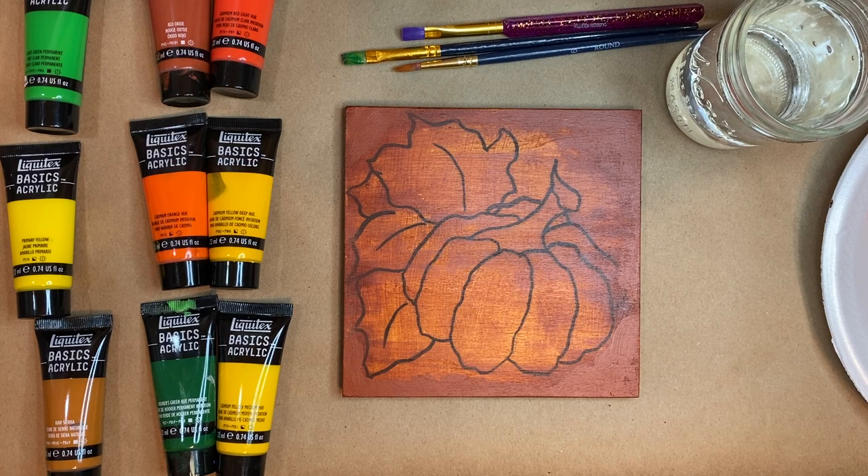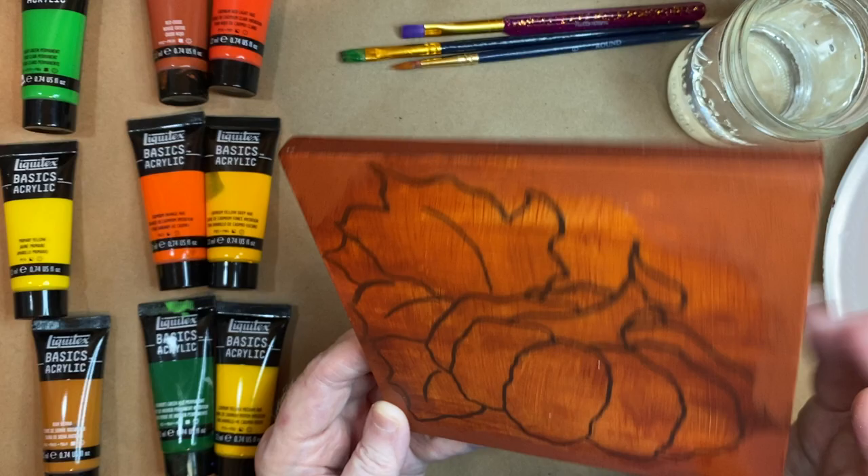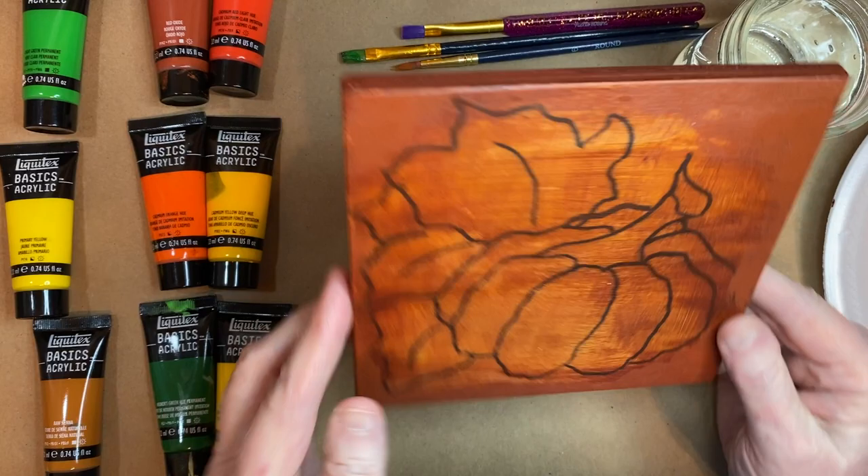Hello everyone, it's Martha Makes here. I am going to paint this pumpkin on a piece of wood-like canvas. I got this at Walmart and I believe it's a six by six.